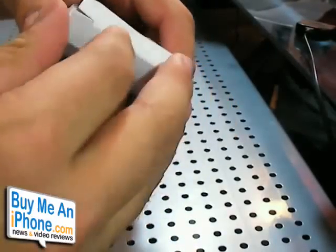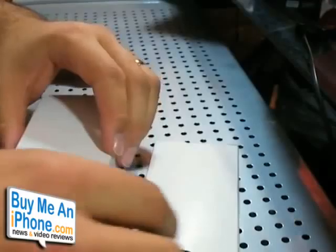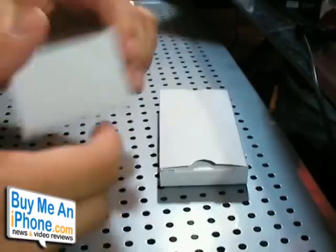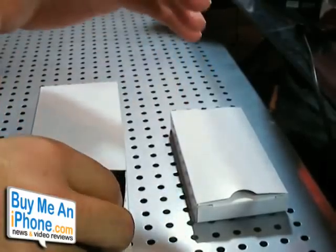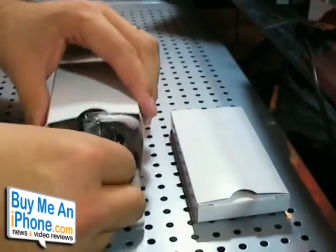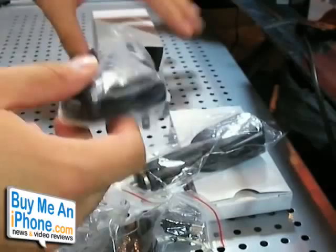I really like Richard Solo and all their products. We reviewed their 1200 battery, the previous version of this one, and it was awesome — I actually still have it and I still use it. This whole package retails for $69.95, and you can purchase it at richardsolo.com. For $70, he's giving you tons of stuff.